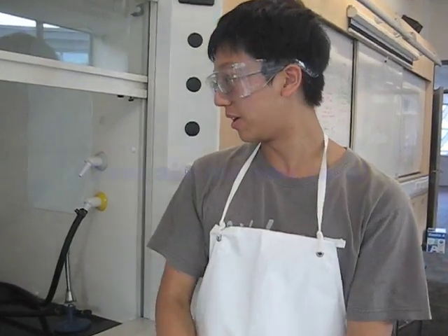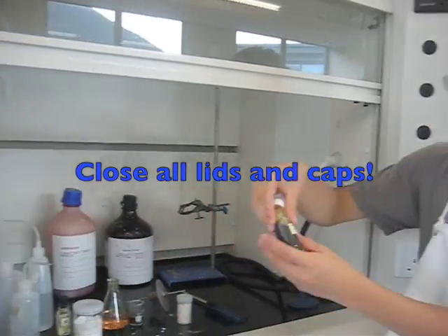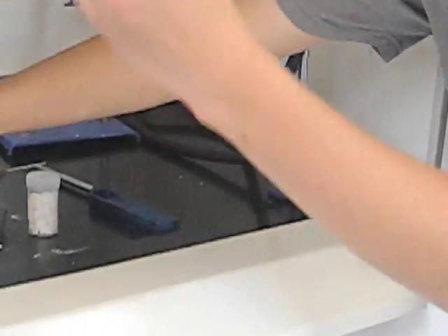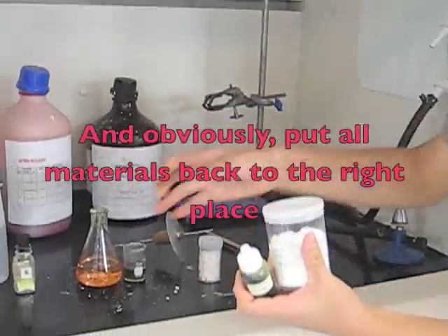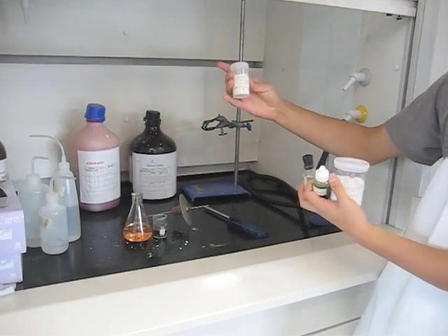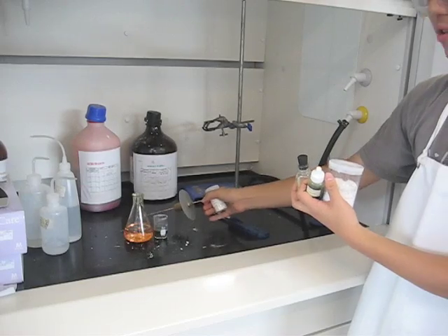Now it's time for lab cleanup. You need to close all lids, such as the universal indicator lid, and put them back in their proper place — the liquid indicator, baking soda, sulfur, calcium carbonate, and the rod tool.